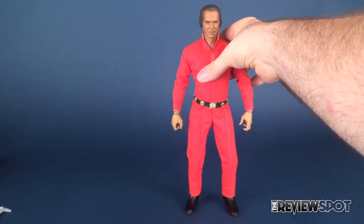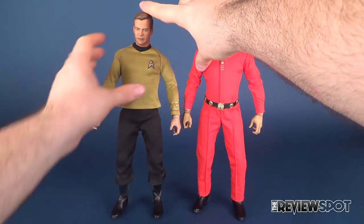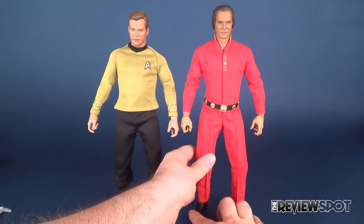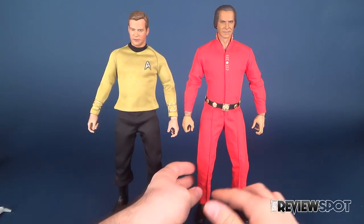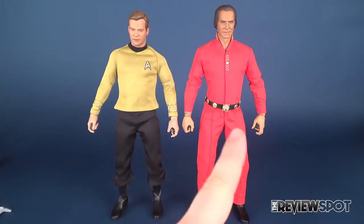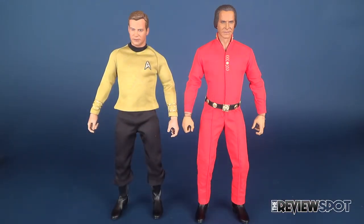To showcase Khan in the best way possible, we want to bring in his nemesis — there he is next to Captain James T. Kirk. You can see that Khan definitely is taller than Kirk, as he should be — he is taller than him in the episode. It's a really nice pairing between the two. The only thing I would say is the struggle with Khan at times is getting him to properly stand; his footprint just seems off at times and he does want to topple over. But having the two side by side with the engineering rod, you can really get some nice dynamic fight scenes happening between the two figures.